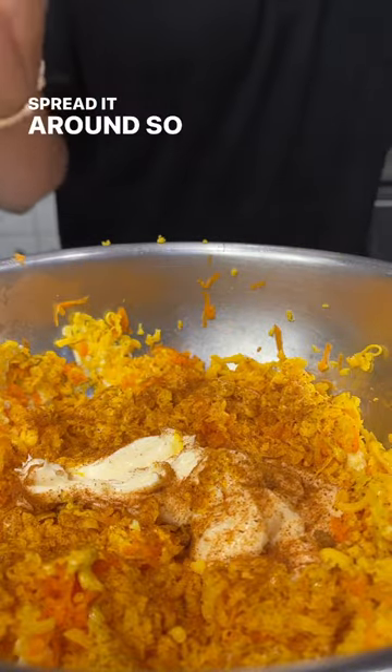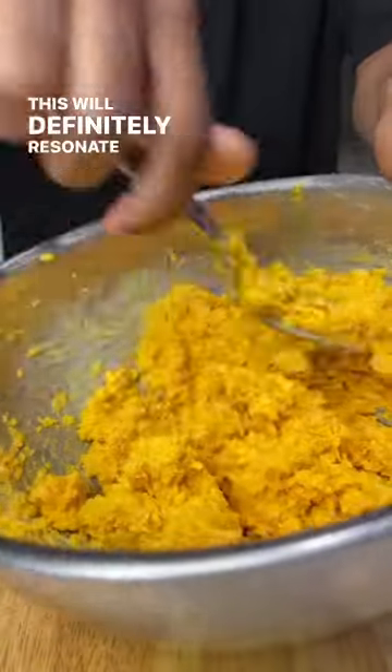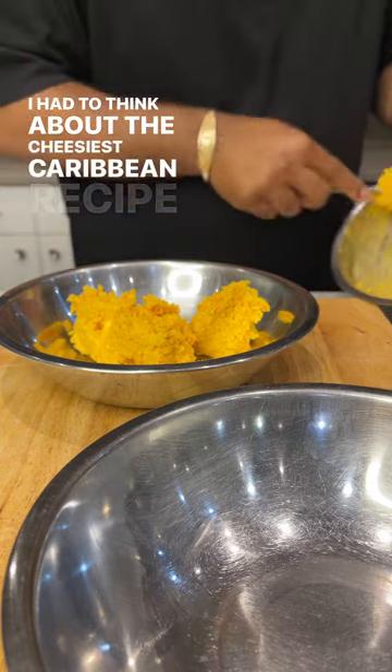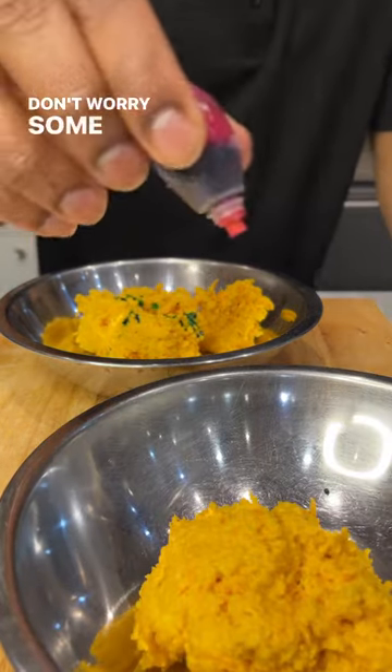It's Caribbean Heritage Month, so this will definitely resonate with a lot of Caribbean Americans. June 4th is National Cheese Day, so I had to think about the cheesiest Caribbean recipe I know. June is also Pride Month, so we're gonna make it colorful — don't worry, some people do this too in the Caribbean.